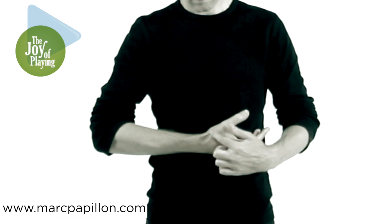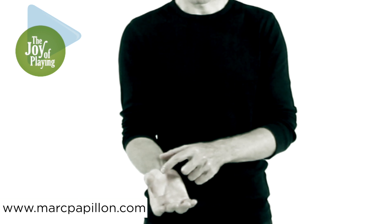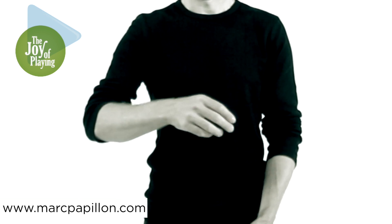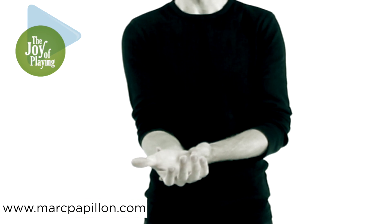If you remember just one thing about the thumb, it would be to open the web space — the space between the first, which is the thumb, and the second, which is the index finger, metacarpal bones.